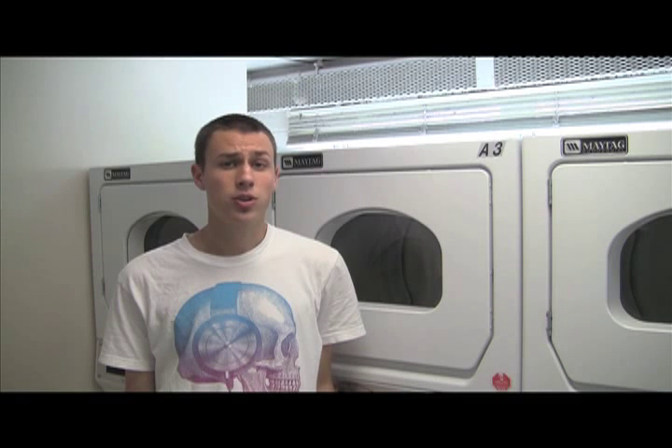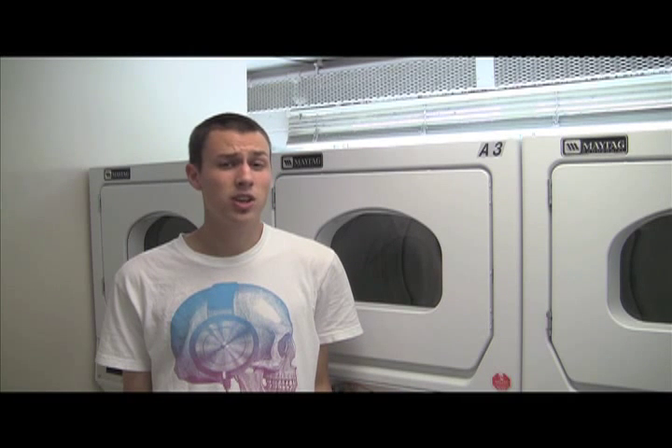Be smart about when to wash your clothes. I recommend doing it in your off time when a lot of people are in class. Also, try to wash your clothes once a week. This way, you'll have less laundry to do, and your room won't smell.